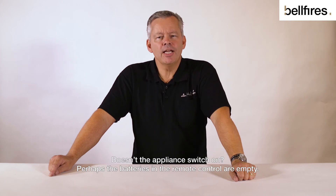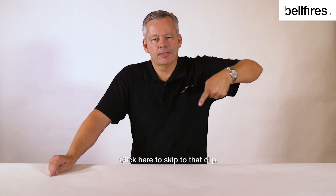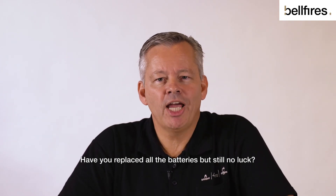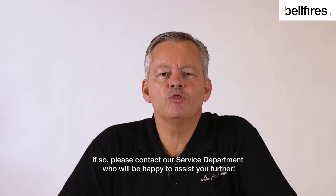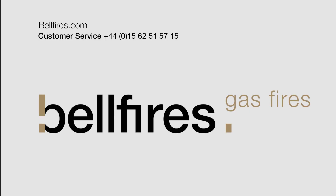Doesn't the appliance switch on? Perhaps the batteries in the remote control are empty — click here to skip to that clip. Have you replaced all the batteries but still no luck? If so, please contact our service department, who will be happy to assist you further. Thanks for listening!